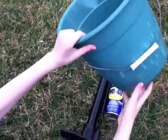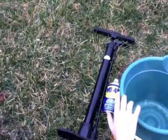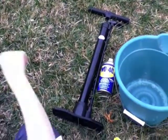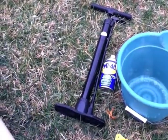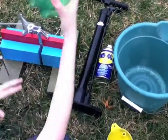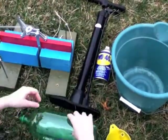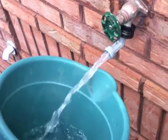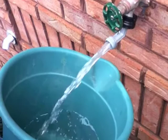A bicycle pump is used to push air into the rocket. You should also have a bucket. You also need your funnel, your launcher, and your rocket.